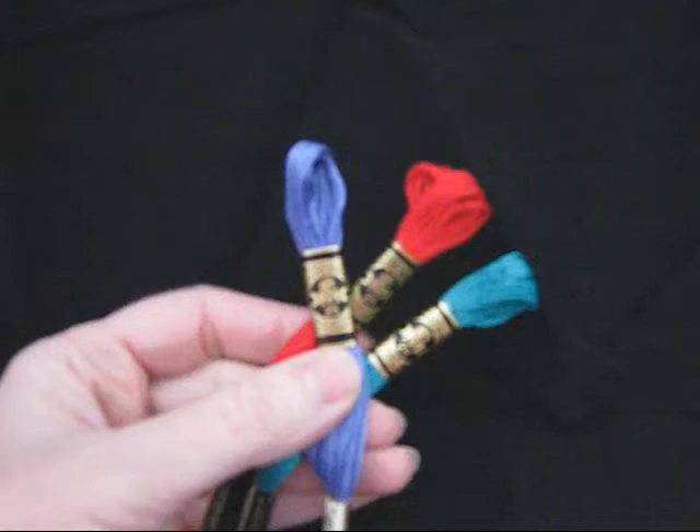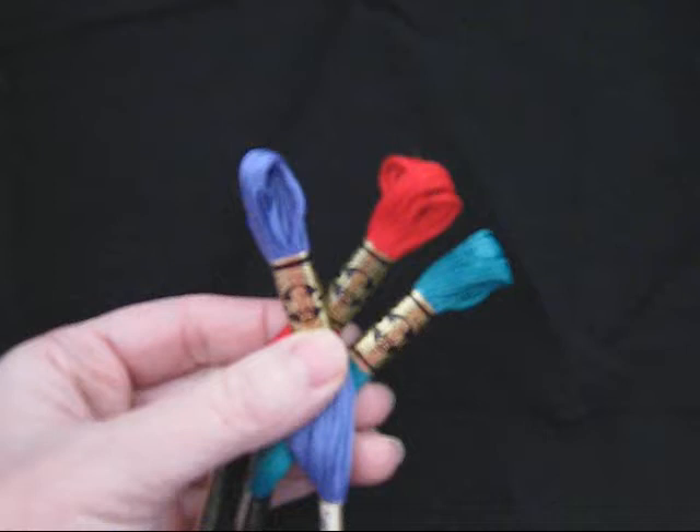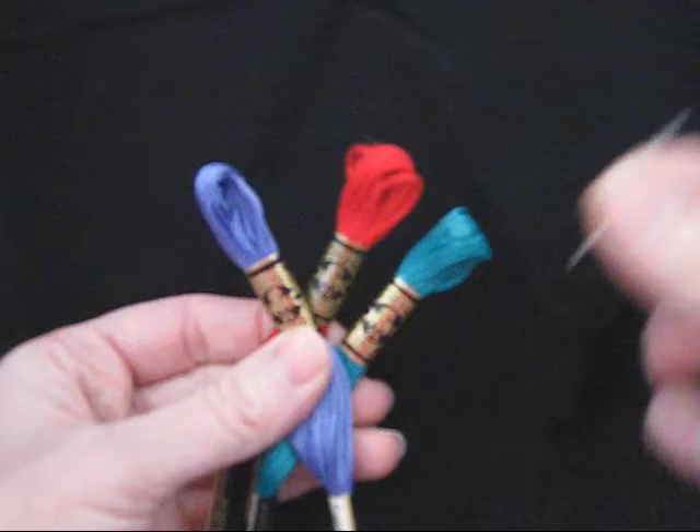Before we begin, let's talk a little bit about supplies. For picture smocking, I use DMC embroidery floss and I use a number seven crewel needle.